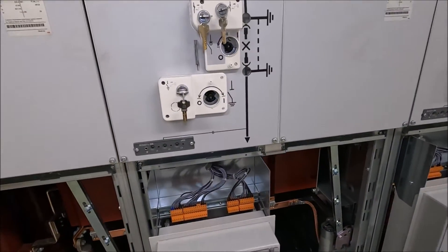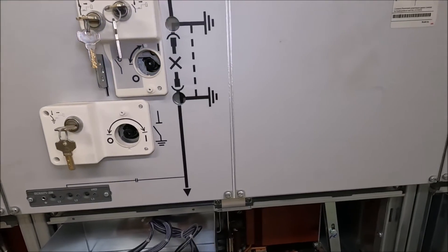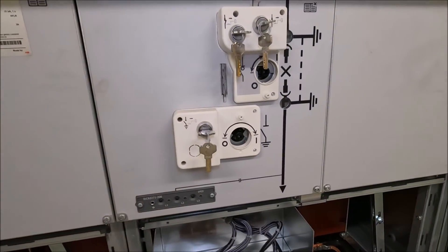Moving up, we actually have our interlocking key set up there. That's set up to make sure you can't put live to earth.